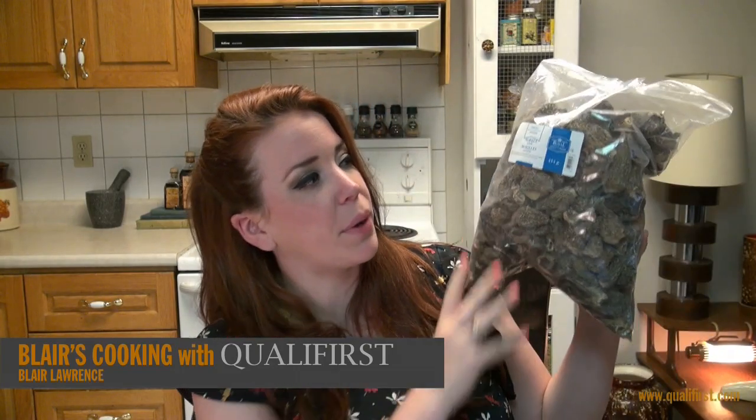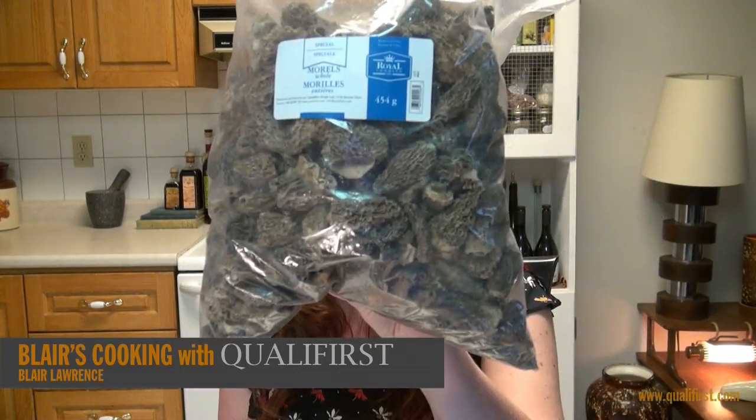Hey, it's Blair Lawrence for Blair's Cooking with Qualifiers. Today I'm talking about Royal Commands Whole Morel Mushrooms.